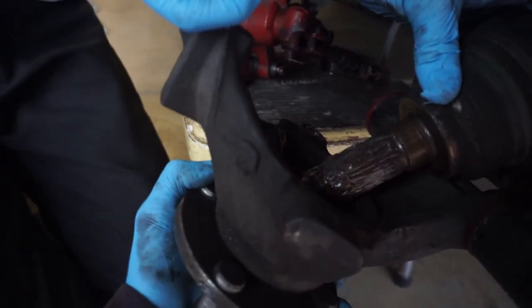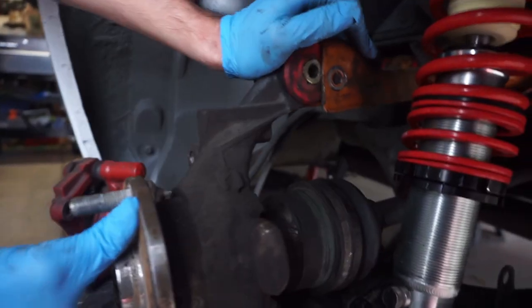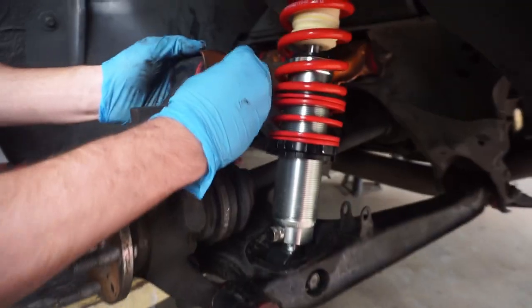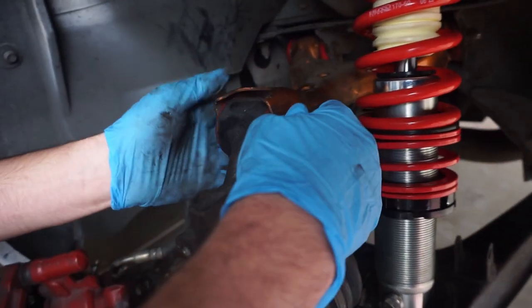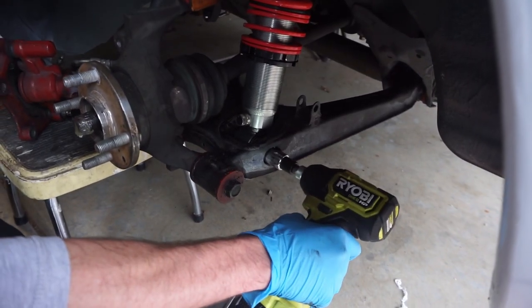Now we can begin getting the axle back into place — slide it through right there once we get some good grease on it, and finally rotate the upright to the top of that control arm and get the bolt through it, fastening it back into place. The impact gun helps us out there.